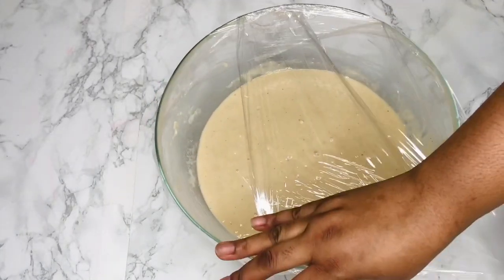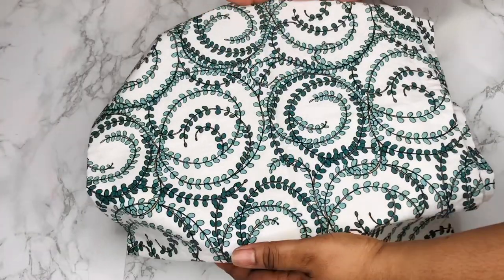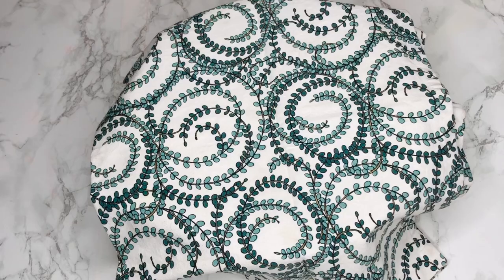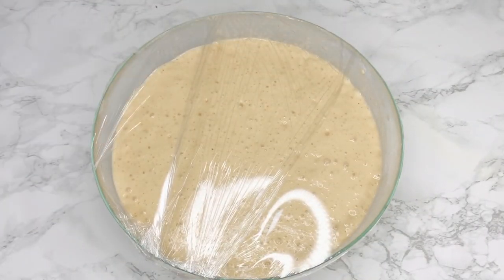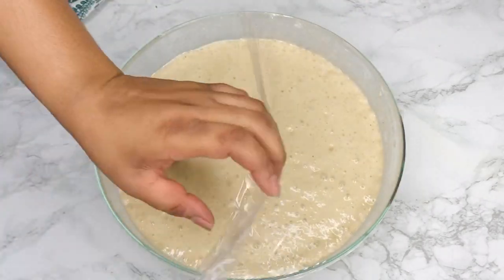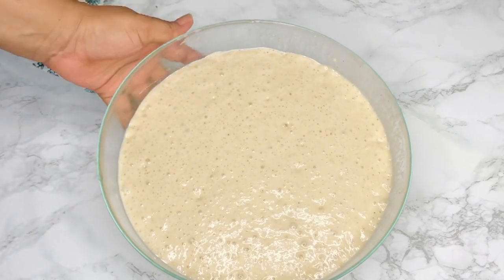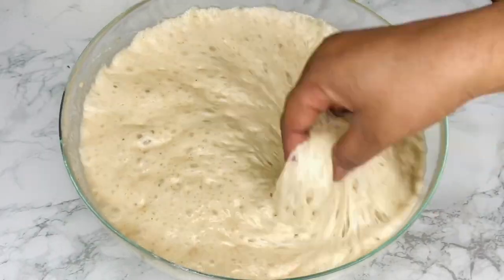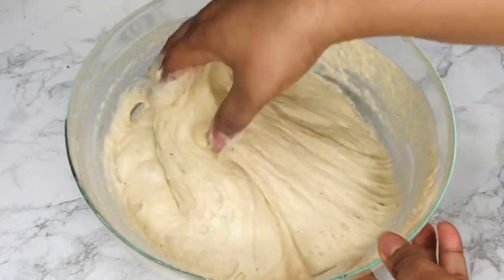If you haven't subscribed to my channel yet, please click the subscribe button, share this video, give it a thumbs up, and leave a comment below. This is an hour later — look how beautifully our batter has risen! Who is ready for some bofrot? I am, I cannot wait!